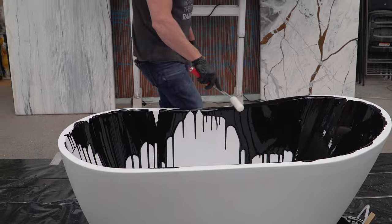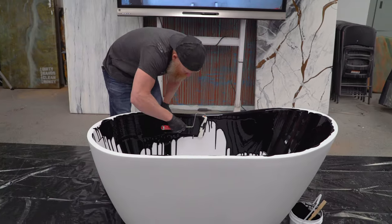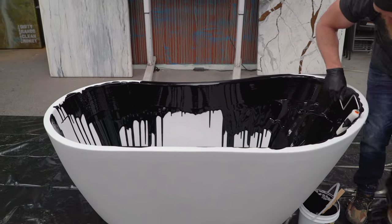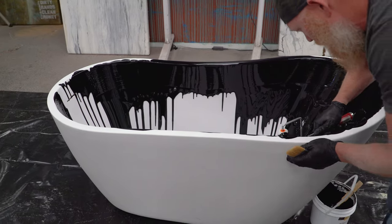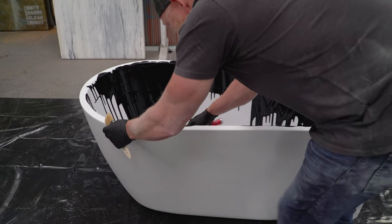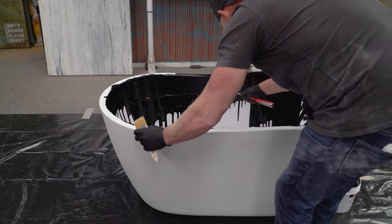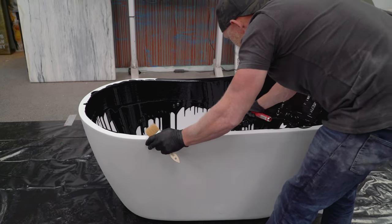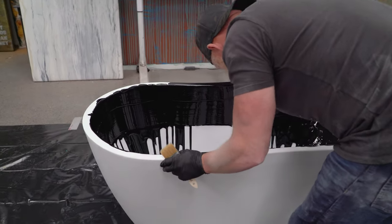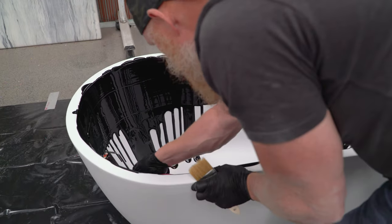We are doing a nice soaker tub here. This is our tub epoxy and I'm rolling a very thin layer today because we are broadcasting glitter into it. If you're broadcasting glitter, there's literally no need for any excess coating on the tub at all, so I'm running the tub coating as thin as I possibly can. This is a standalone soaker tub — I always thought these looked beautiful when done correctly. You could do the same thing in a regular tub, you'd just want to mask off a little bit.